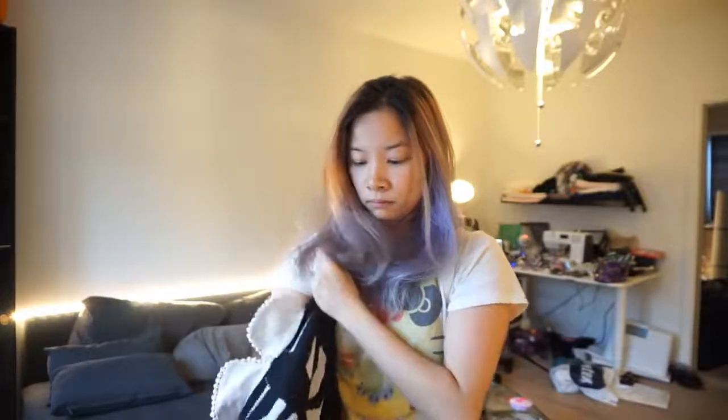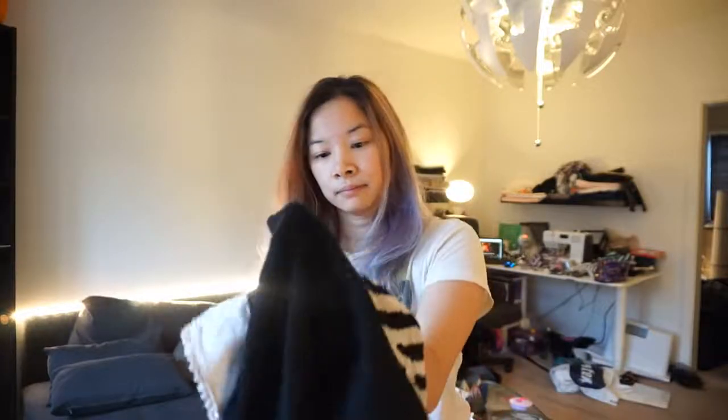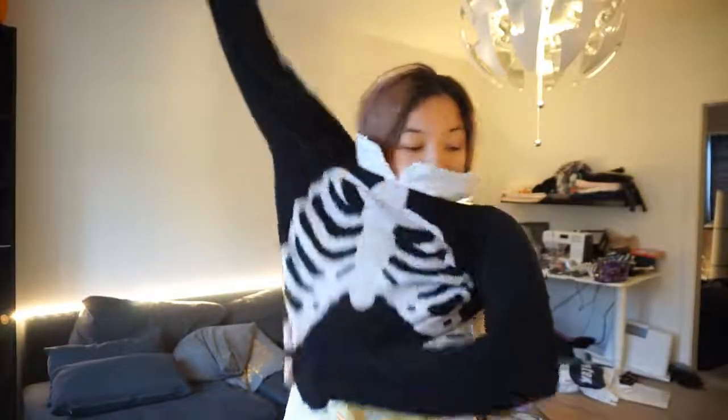For the first item we are changing and modifying for 2018 is the sweater you've seen me wear a lot on my channel — it is my rib cage Peter Pan sweater. So here I am putting it on, making sure that it fits. What's this? My sleeve has come undone? Yes, the calamity.